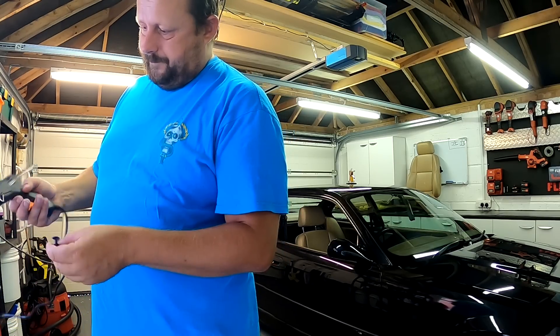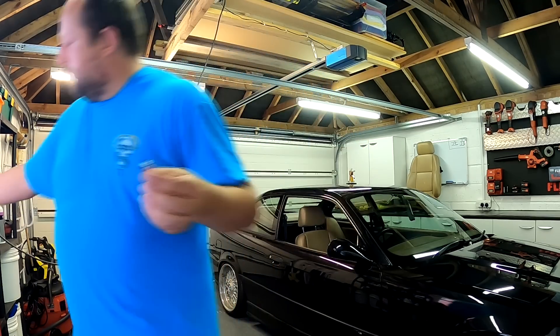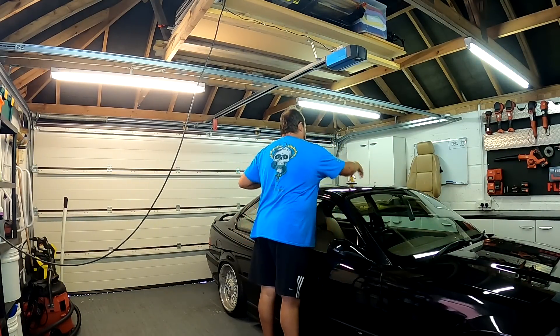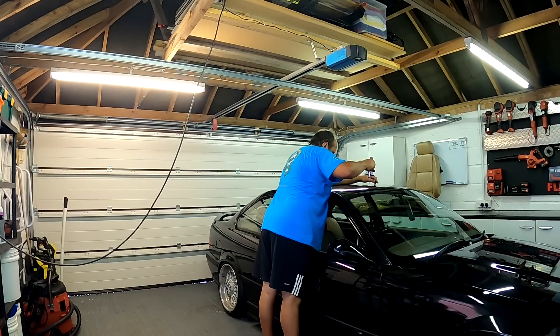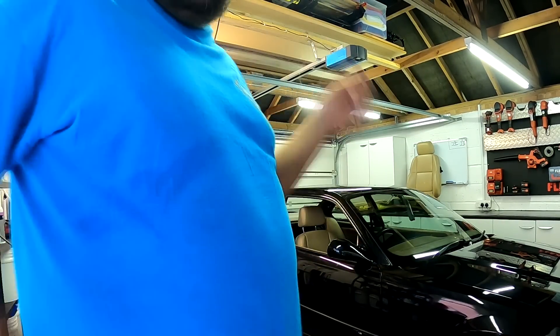Oh no, it's dribbling — too hot. It didn't dry. Must be because it's roasting hot in here. Normally you only have to wait about 20 seconds and it's good to pull.